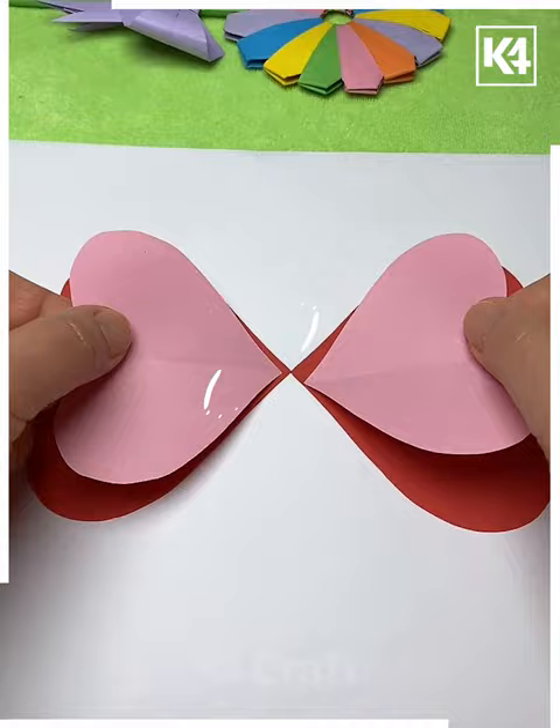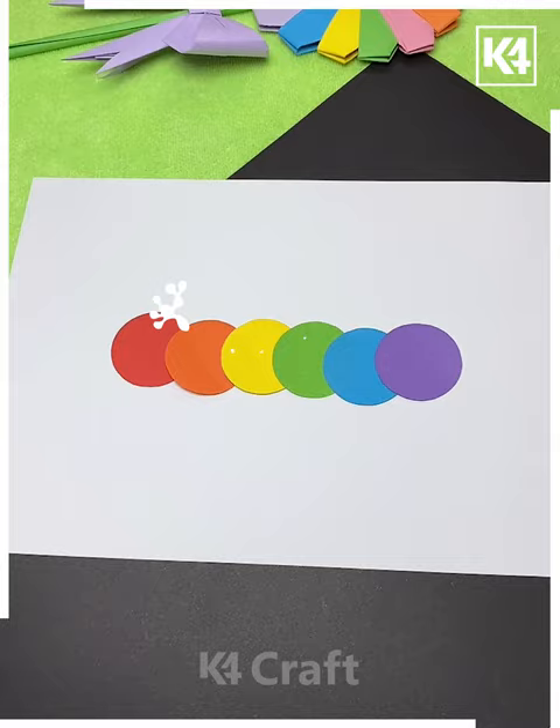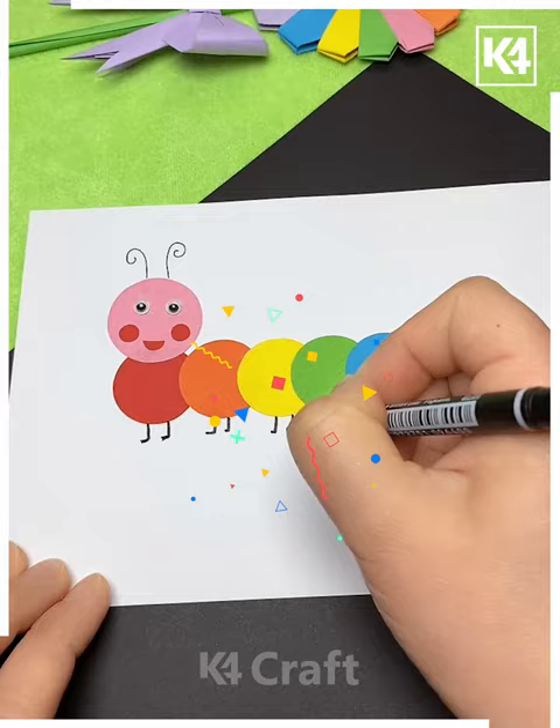In the next we are using the heart shape sheet to make a honeybee, making its wing, putting this design around it — it's almost done. In the next we are using small colorful circular sheets to make a caterpillar, putting the same design around it and it's ready.